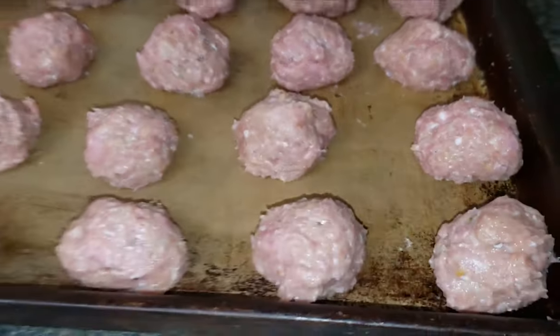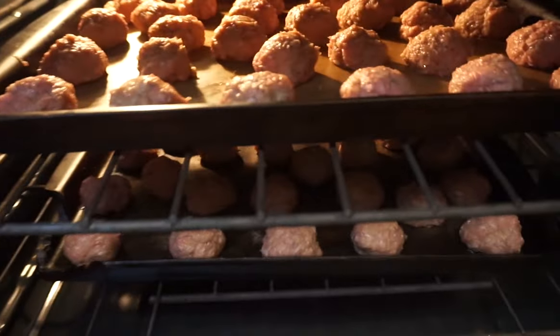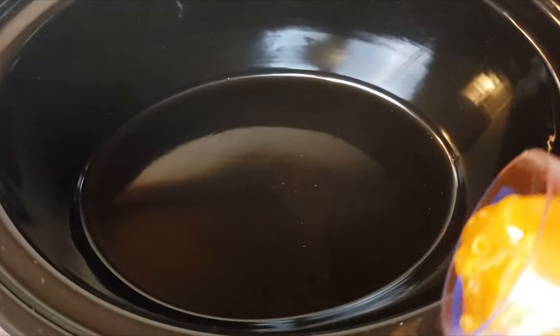After your meatballs are all scooped out, rolled, and formed into balls, pop them into the oven to cook. While your meatballs are cooking in the oven, you can start to prepare your sauce.